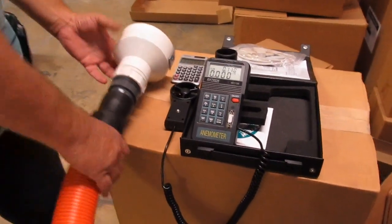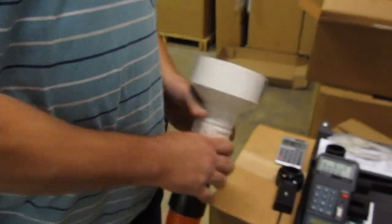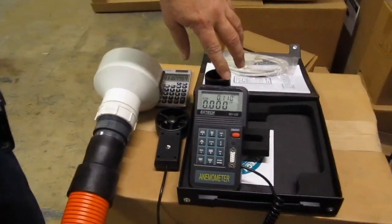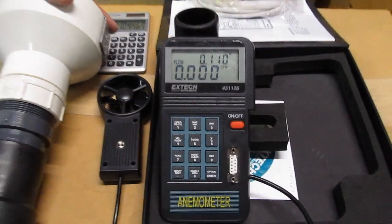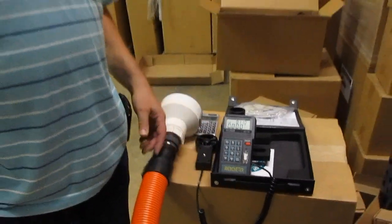We calculated the area of this four and a half inch inside diameter cuff in feet at .110 as the area. And we're going to measure velocity in feet per minute, which will calculate cubic feet per minute.